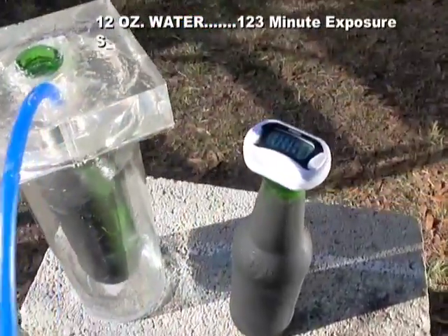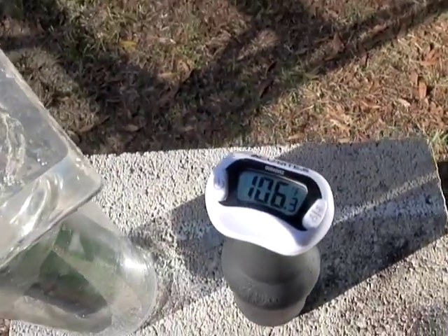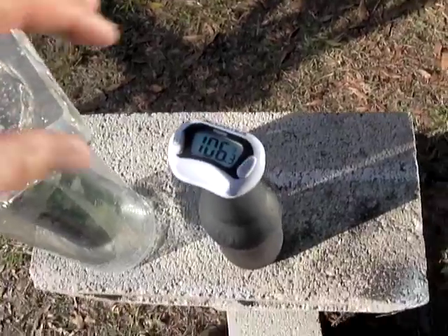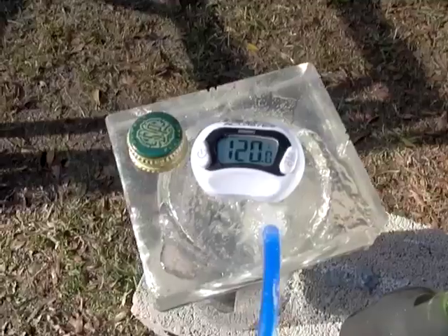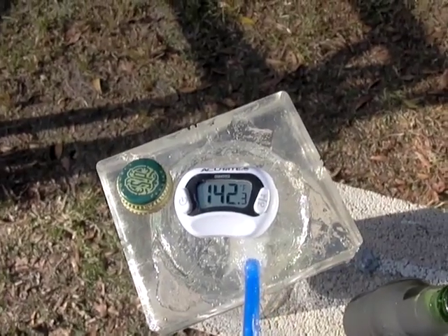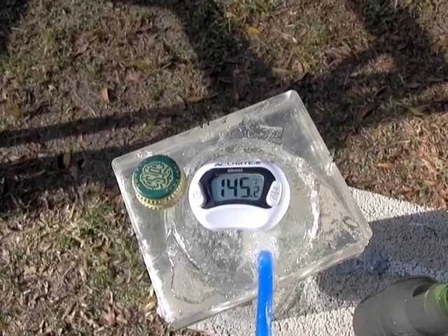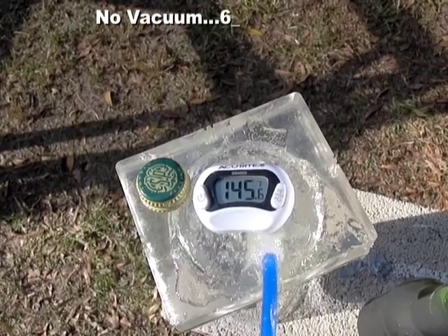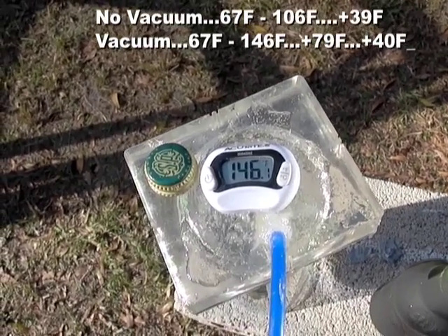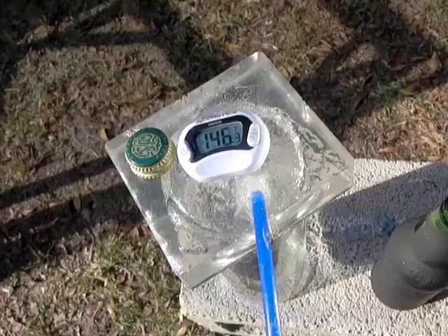These have been sitting out in the sun for about two hours and it is 61 degrees outside. The one on the right has a temperature of 106 degrees Fahrenheit. The one with the vacuum has a temperature of 146 degrees Fahrenheit, so that's about a 40 degree difference between the two. You can see how powerful the vacuum is.